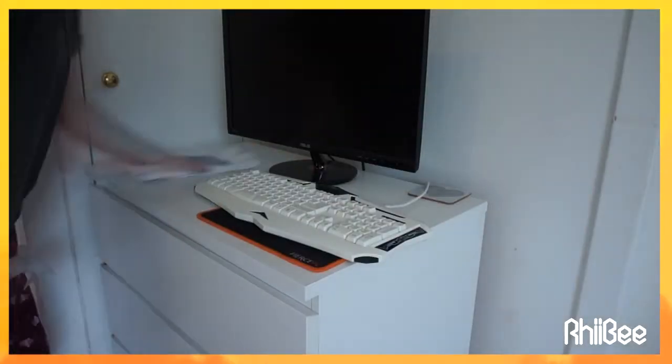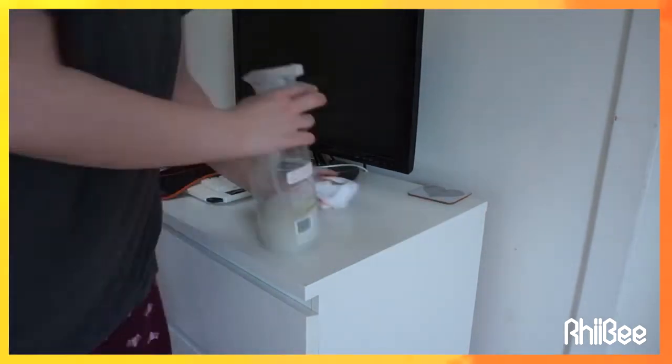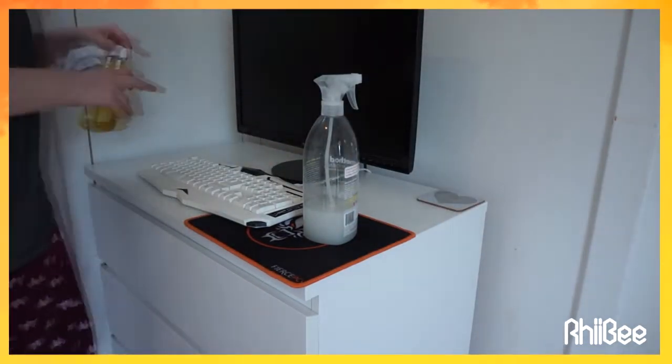I'm moving on to my computer area. My computer is still broken — I still have it sitting in my cupboard so my cats can't break it anymore. But I'm doing the exact same thing, because germs get everywhere, so I'm properly cleaning everything down again and making sure it's disinfected.